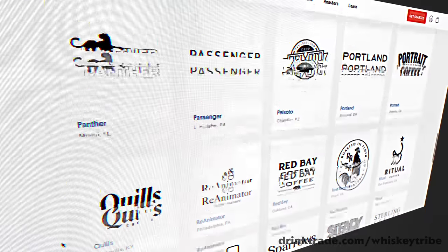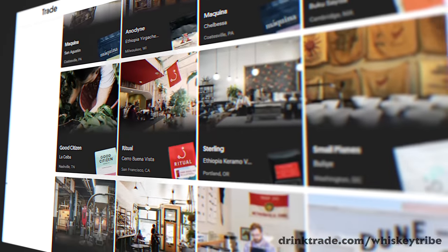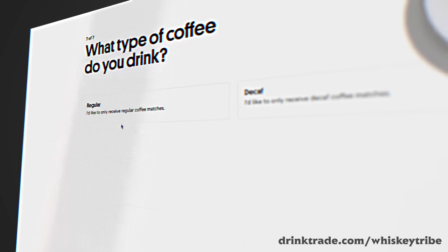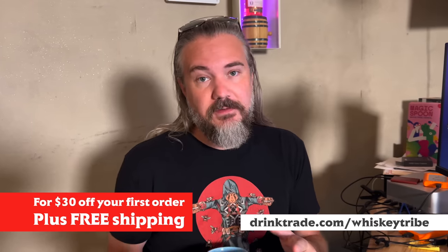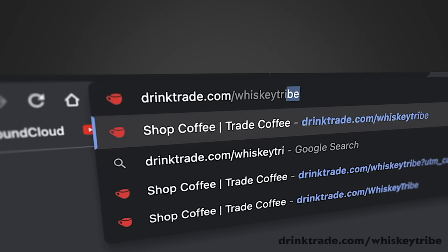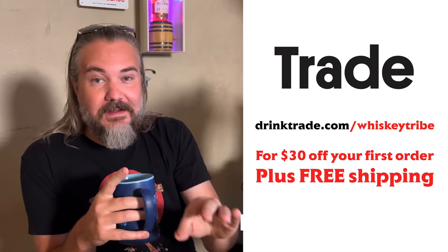Trade has taken the big wide world of coffee and sampled it down to a few hundred of the best roasters in the business, and they're sending that big, beautiful black beaniness directly to your door. We're talking about exploring coffee, but it's not a crapshoot. They want to send you specific coffees based on your preferences — flavor profiles, grind, roast levels. You take a quiz at drinktrade.com/whiskeytribe. They send coffees based on those preferences and you rate and score them over time. The most recent thing we have is Airship — dark chocolate, molasses, and black cherry. Also getting almond roca on the first several sips. Go to drinktrade.com/whiskeytribe — $30 off your first bag and free shipping.